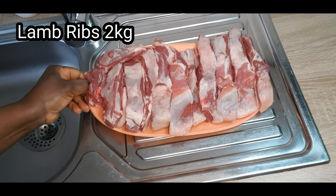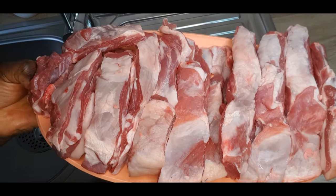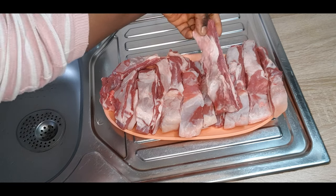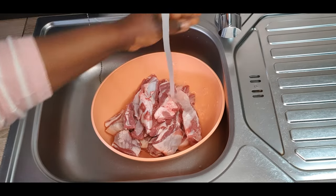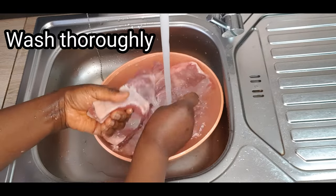That is the two kilograms of lamb ribs I'll be using today. It has to be really well washed before we'll be seasoning it. That is the way I cut it just like this for easy eating. You just need to pick one and you can munch it after baking, but we need to wash it first. So let's wash it thoroughly.